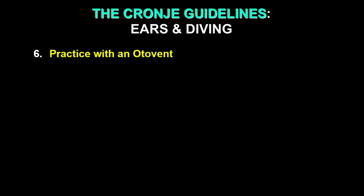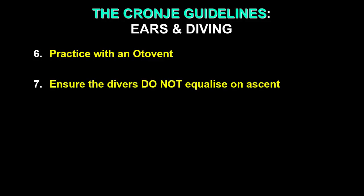Practice with an Otovent if you can get hold of one, especially if you struggle with your ears from time to time. Ensure that you — or your students, if you're an instructor — do not equalize on ascent. We don't want divers to pinch the nose and blow when returning to the surface, because that would be breath holding. The gas in the middle ear escapes naturally and you shouldn't have difficulties. If there's a problem, like a reverse block, just return to the surface more slowly, especially during the shallow parts of the dive where the greatest pressure-volume changes occur.